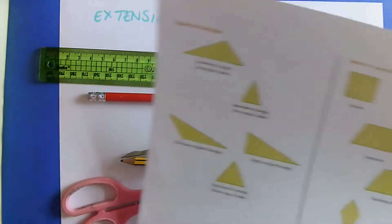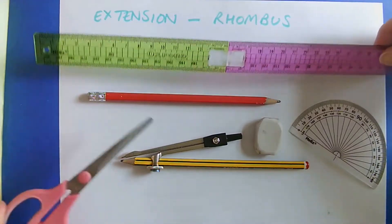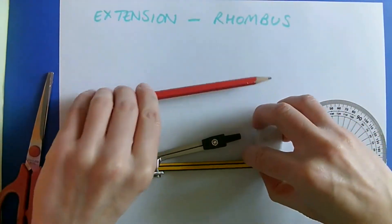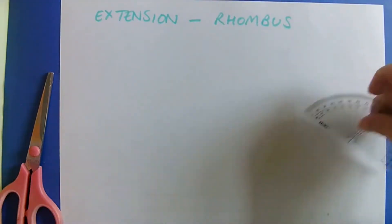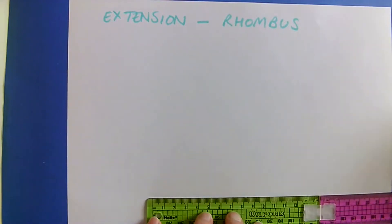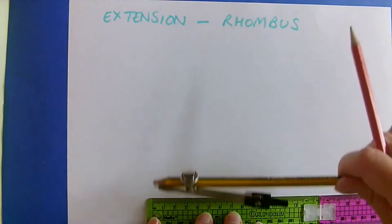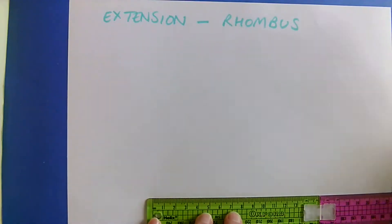So how are we going to draw this? You need all this equipment, as you can see here. I'm going to start off with a baseline of 9cm. I've chosen that because I know my compass can stretch to 9cm, and it's visually big enough for you to see on the screen.